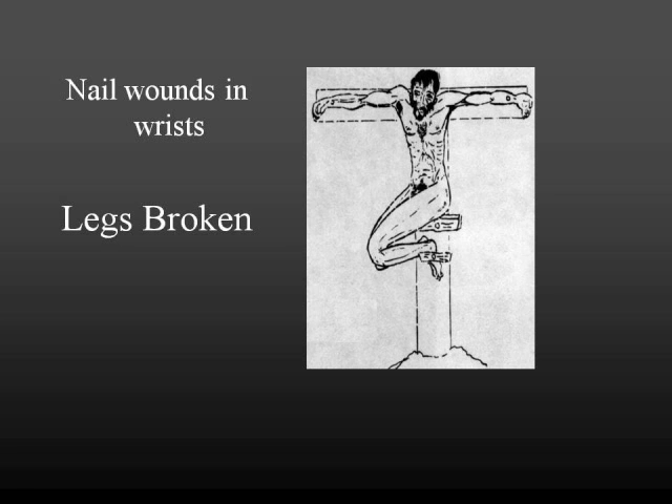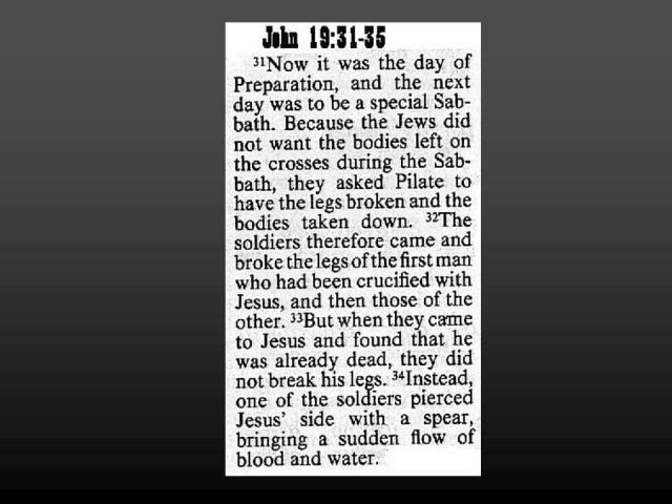What's the normal way to end a crucifixion? To break the legs. Why do you break the legs? So they can't push up and stay alive. You want them to die quickly. And so if you break their legs, they're going to die fast. But that's not what happened to Jesus.